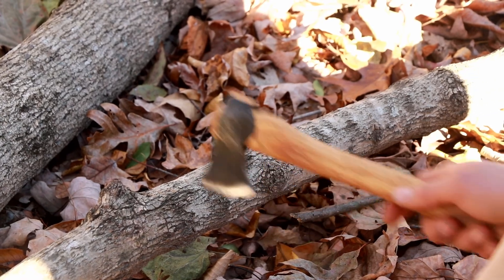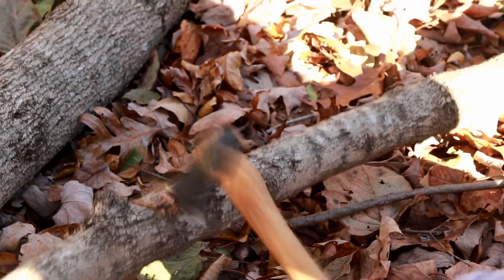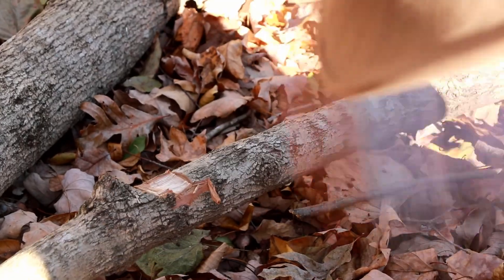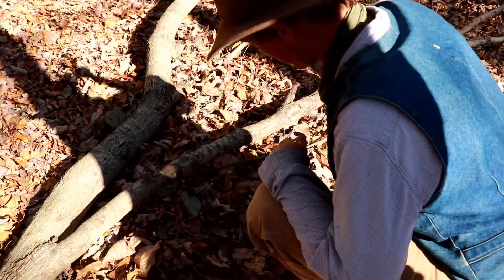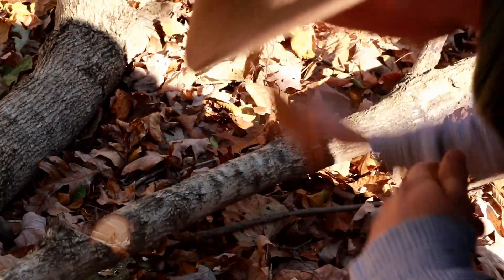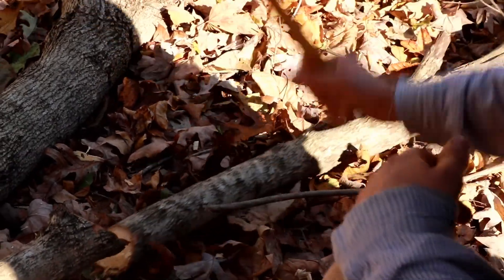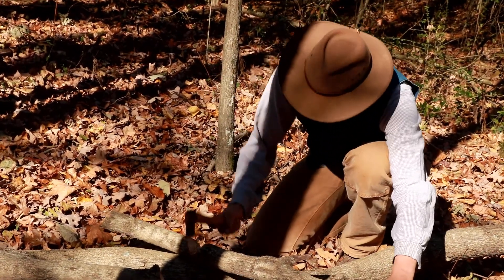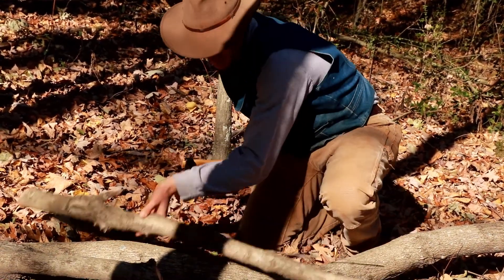This is a seasoned ash piece here. We're going to cut off a little piece and then see how it splits. Look.